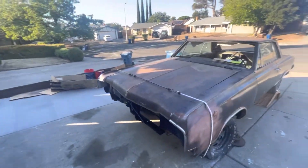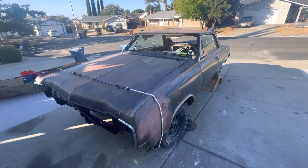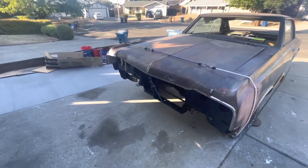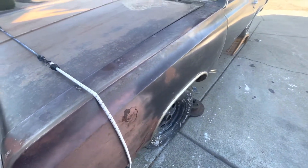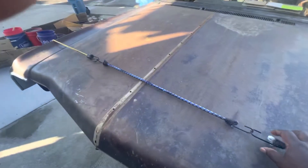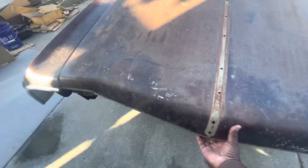So there she is. I'm really excited — 65 Cutlass. I have the grill, I gotta go pick up the bumper, I got another fender. This one's got Bondo and stuff all over it. But the car is pretty solid to my standards. I like these shells of cars, and this one is a pretty solid one.